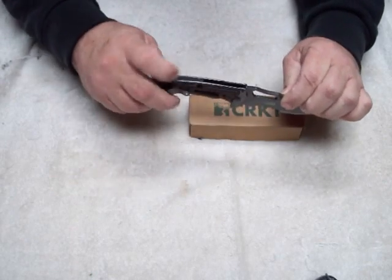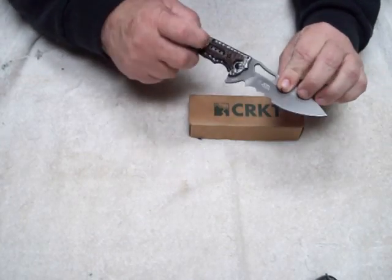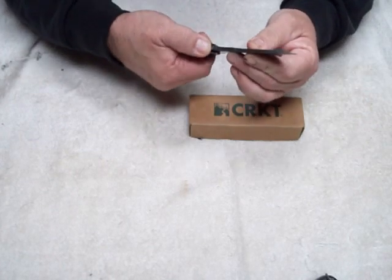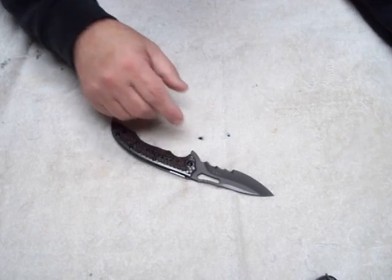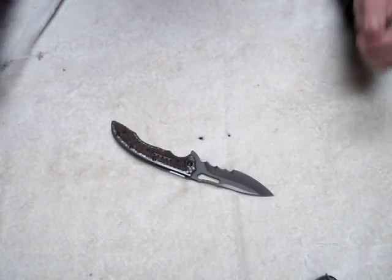All in all it feels really good. I'm not sure what this is back here, but the clip — it is point down, or point up in the pocket. You have a little give right here and get a little grip going on. So all in all it's pretty cool.